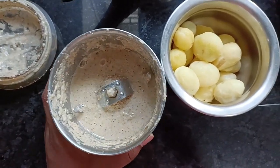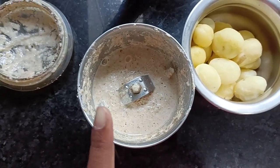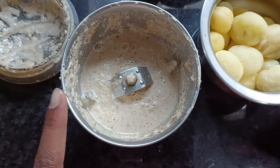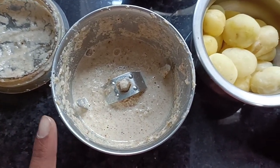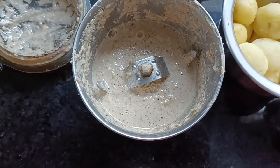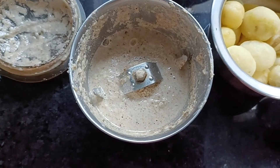I am going to grind the masala. First, 1 tablespoon of garlic, 4 garlic pieces, and 1 small garlic.